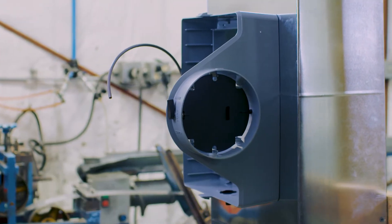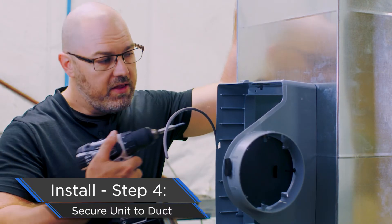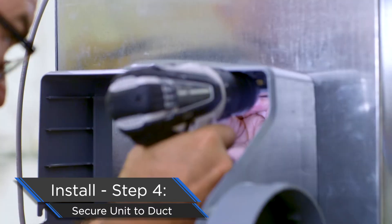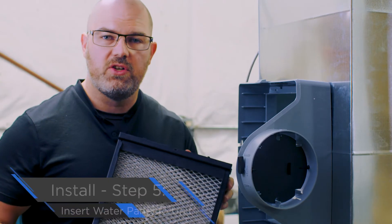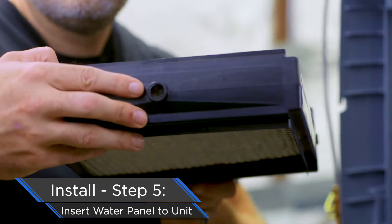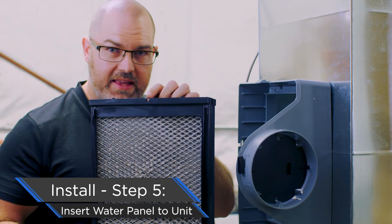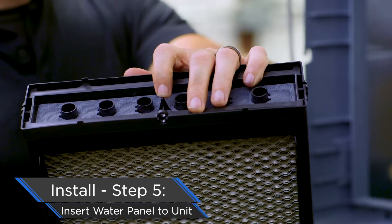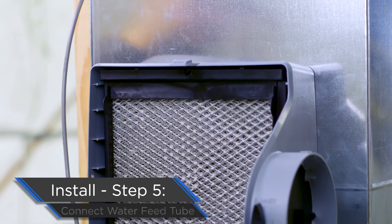Now that our humidifier is set and we've double-checked the level, it's time to secure it to the ductwork. Six sheet metal screws — there are six holes in the frame, simply drive through those and you're set. We're now secured to the ductwork. It's time to reinsert our water panel assembly. A couple things to note: number one, drain side down; and number two, insert the water panel the right way. We can tell because we've got the cutout for the feed tube and the back stops so the feed tube is in for the correct distance. Bottom part goes into the drain and the water panel snaps into place.